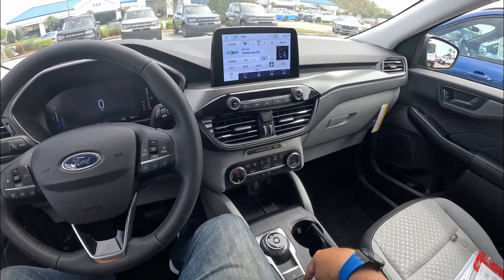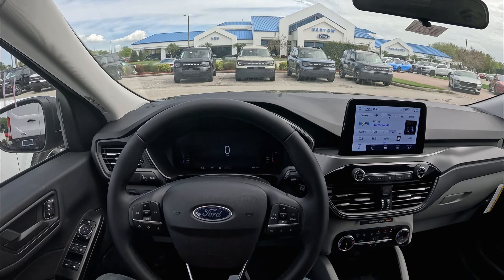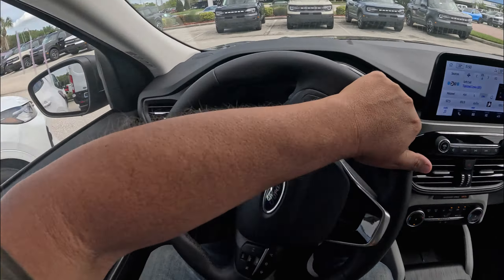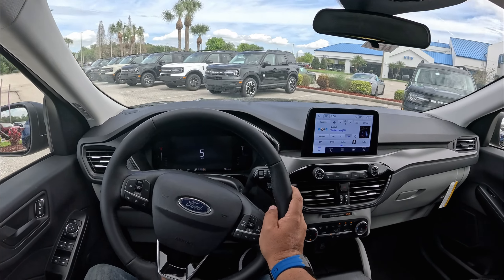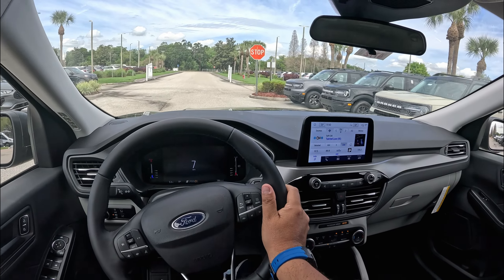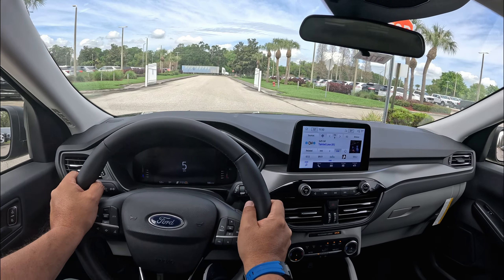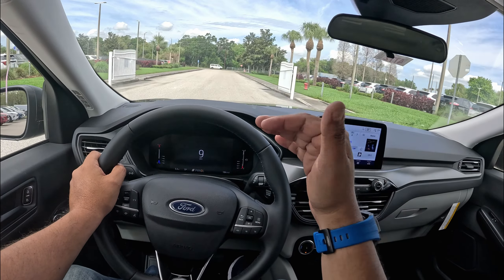We do have our hold button on right now, so it's holding. We're on drive — unless we step on the gas, that will release the hold. Let's go ahead and see how this Ford Escape drives. Being the base model, this is powered, as I mentioned, by the three-cylinder EcoBoost turbocharged engine — 181 horsepower and 190 pound-feet of torque. The torque comes pretty down low on the RPM.